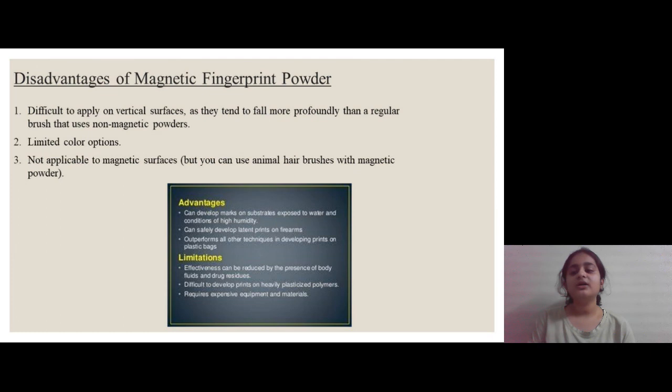Moving on, let us now see some disadvantages. It is easier to apply on horizontal surfaces but difficult to apply on vertical surfaces, as the powder tends to fall more profoundly than a regular brush using non-magnetic powders. Second, it has only limited color options — available in only two colors, red and green. Third, it is not applicable to magnetic surfaces, but this can be overcome by using an animal hair brush with magnetic powder. That's all, thank you.